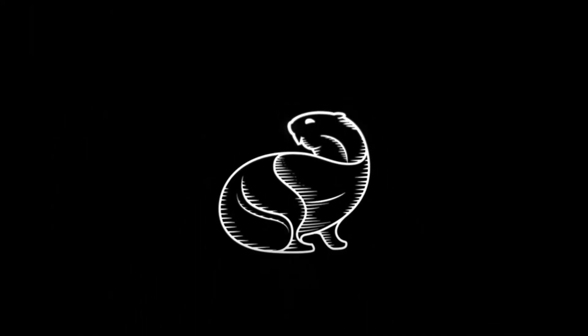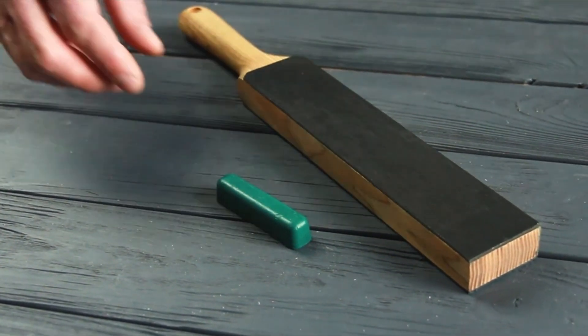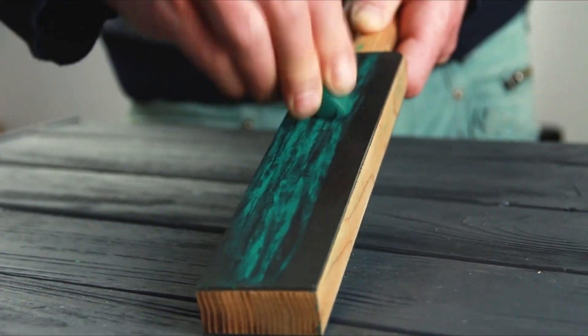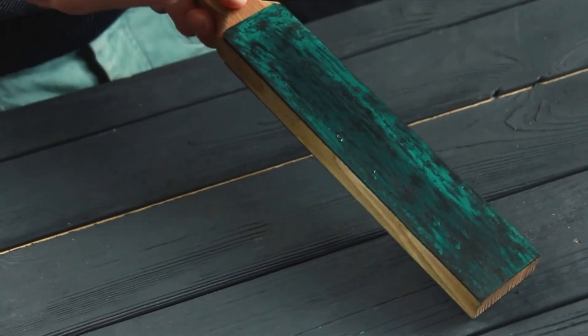When it comes to maintaining the sharpness and longevity of your knives, a high-quality leather strop is an essential tool for any avid chef or knife enthusiast. A leather strop provides the final touch to your sharpening routine, polishing and refining the edge of the blade to achieve a razor-sharp finish. But with numerous options available in the market, it can be challenging to find the best leather strop for knife sharpening.